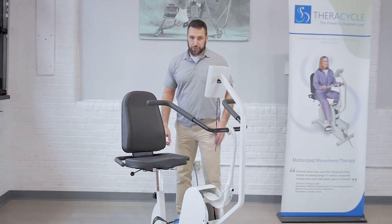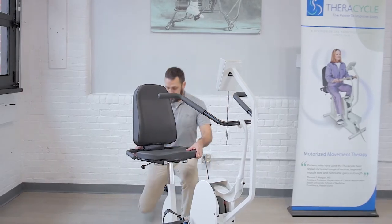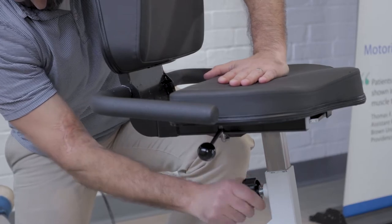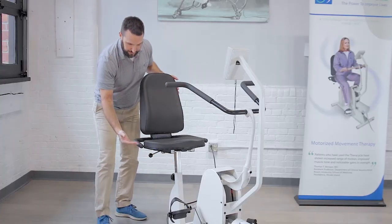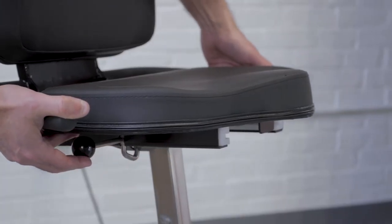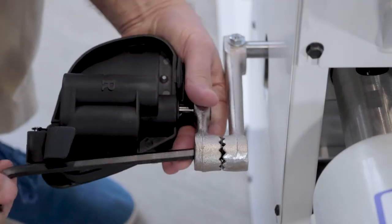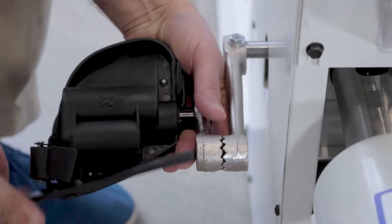The FerroCycle has two different seat knobs. One seat knob is down here behind the bike and this allows the rider to move up or down, and then there is a second seat knob here that allows the seat to move forward or backward. In addition to that, on the pedal arm there is an adjustment that you can make so that you can have a larger or smaller rotation.